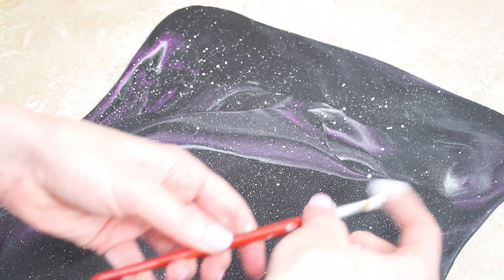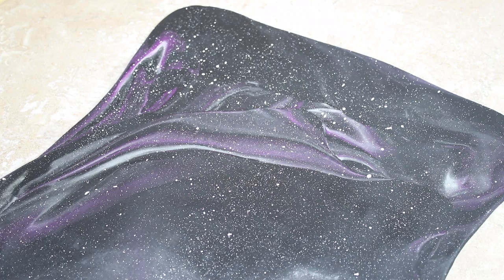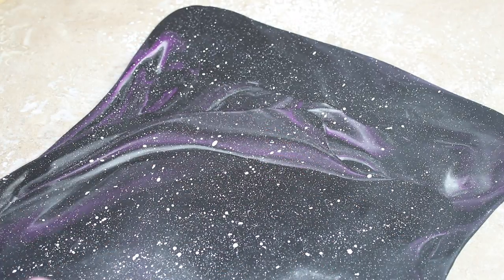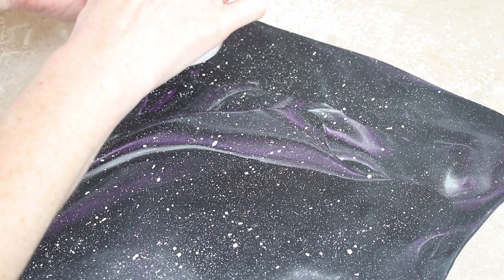At this stage I use my AmeriColor white gel and squeeze a tiny bit into a tub — I actually squeezed way too much, you don't need anywhere near that. I dip a flat paintbrush into it and then flick my fingers back across the brush, aiming it towards my fondant, to splatter white dots all over. It makes it look like a starry galaxy sky and I love this effect — it is so easy and quick but it looks amazing.